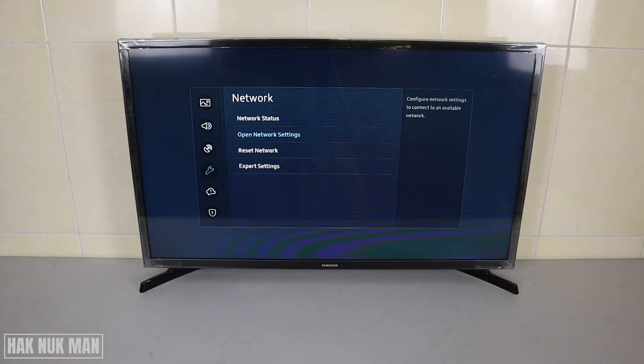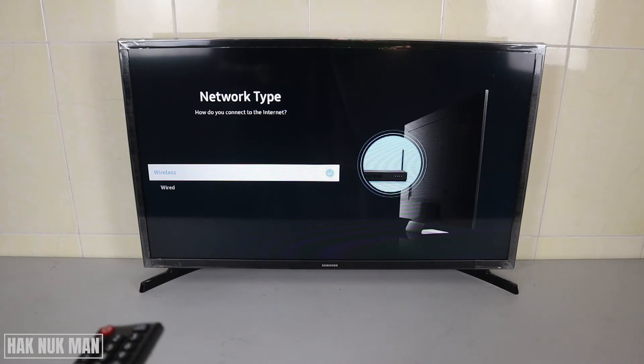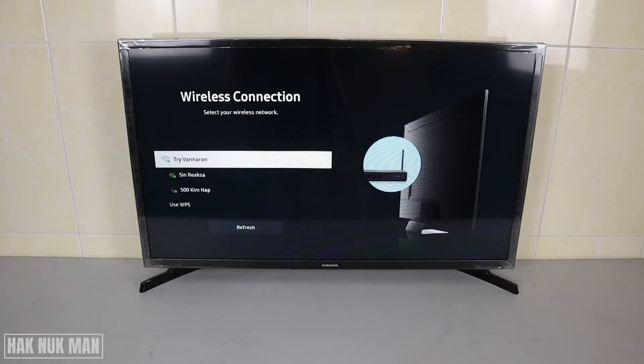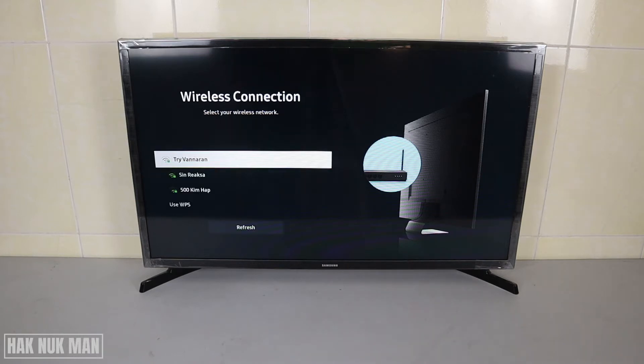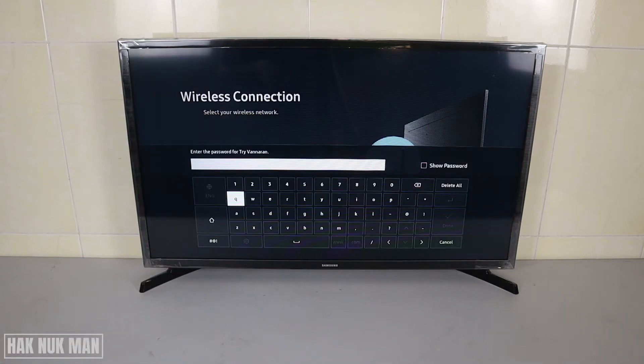Then go down one button and press Open Network Settings. Here we can select Wireless. Now you can see the available networks. You can also refresh the Wi-Fi list to search for additional networks.